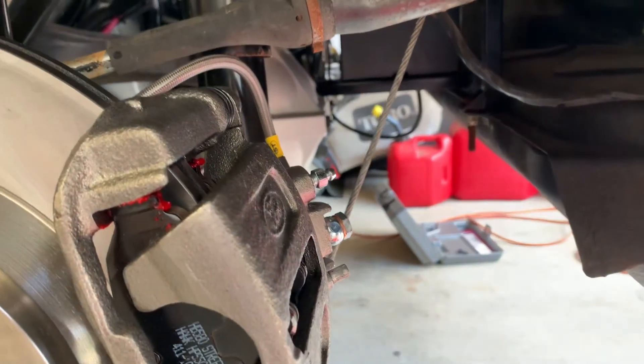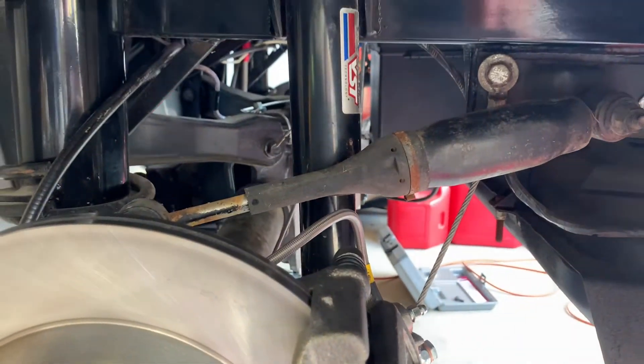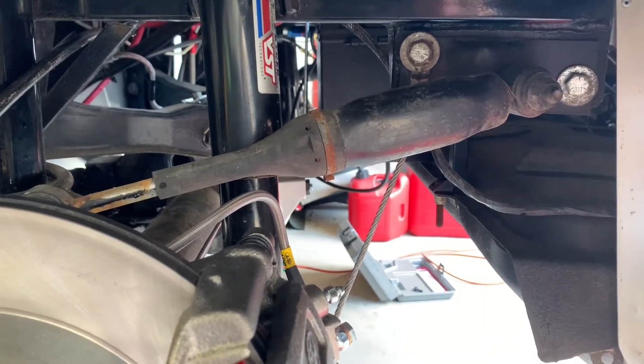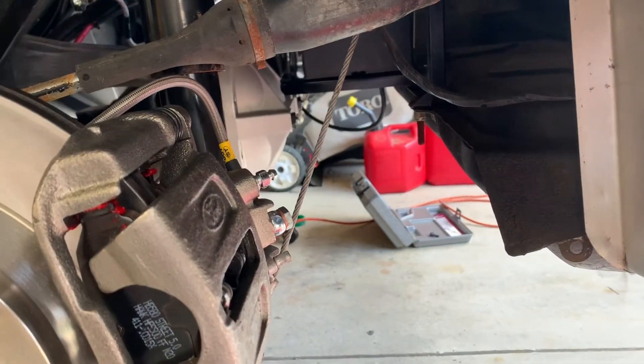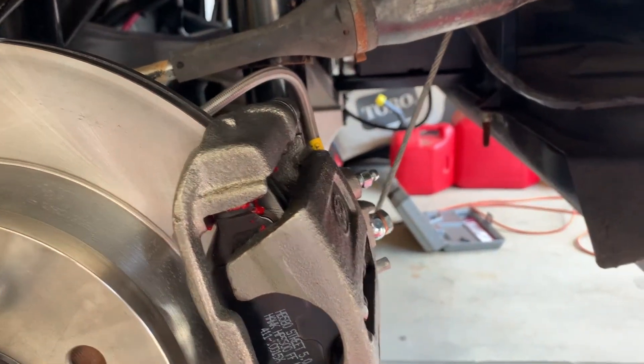It is pretty close. I know eventually I'll get rid of the quad shocks and put actual coilovers in, but right now it's just not in the budget — I'm trying to get the thing on the road. I think I'm gonna wrap up for today and start with the brake stuff on the next video.